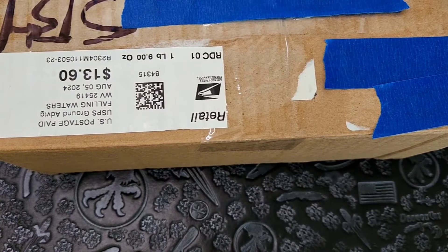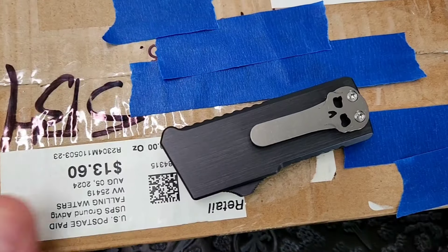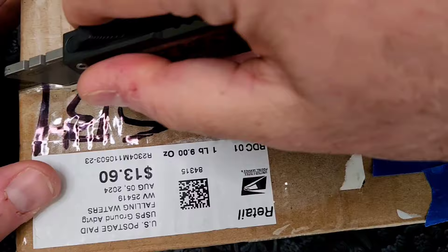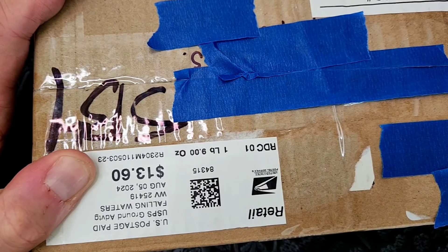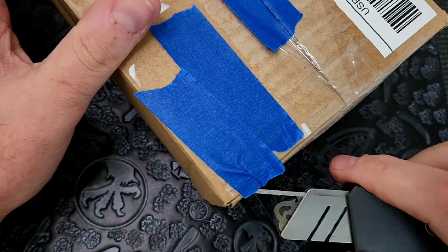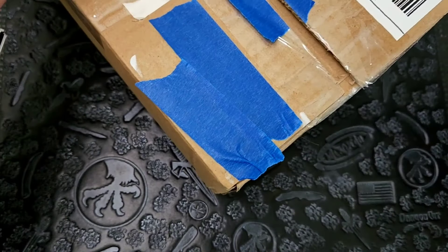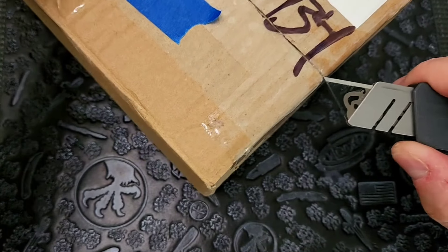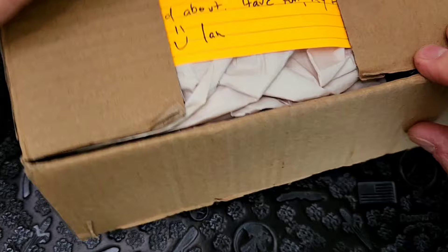It pays to have knife friends. What's going on guys? Carter here with Etched Mindset. We got another box in from my buddy Ian. He sent me another — I believe there's two knives in here. And if I remember right, they're both very cool and they're both knives that I have never experienced. One is newer and one is older-ish. I'm really excited to check these out. Always appreciate it when people send me stuff to look at and do content on.